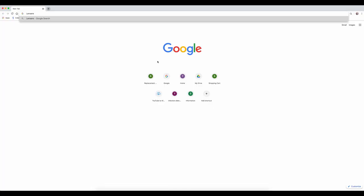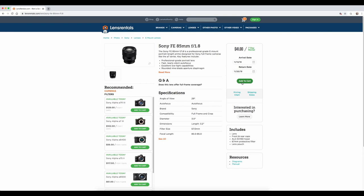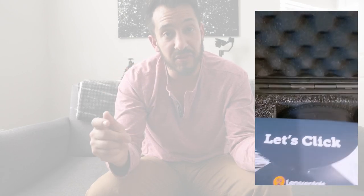So I went to this website, typed in a link, found the lens I was looking for — which was the Sony 85 — and it showed up on my doorstep a couple days later. It's like when they send these lenses they put it in this case. The first day that I had the lens and it came in...